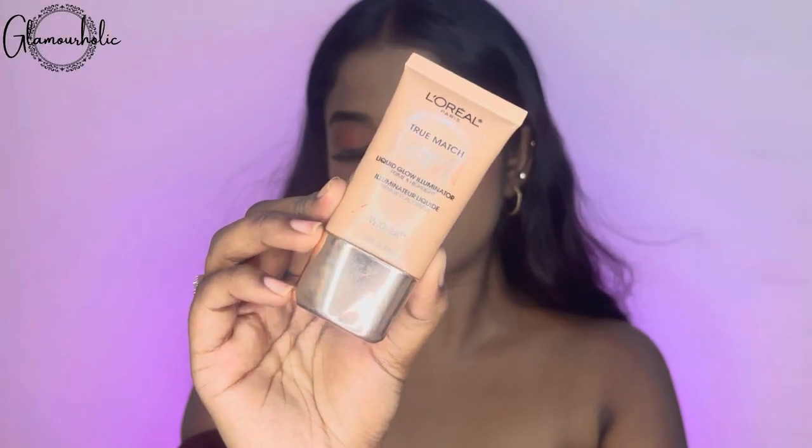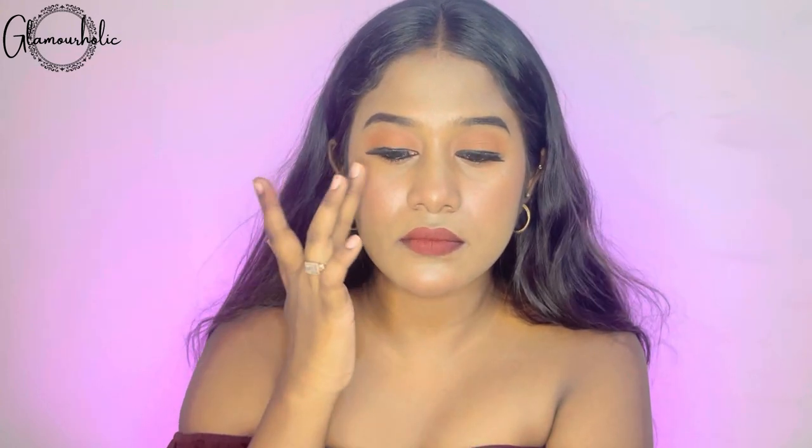After completing the lipstick, I am using L'Oreal Illuminator — it's a kind of highlighter, but it is quite natural. If you want to create a very natural, subtle makeup, you should put a highlighter on your face. So that's all — here's the final look! Hope you guys liked and enjoyed this video. If you did, don't forget to like it, share with your friends, and subscribe to my channel if you are new here. Really thanks for watching. Love you all!